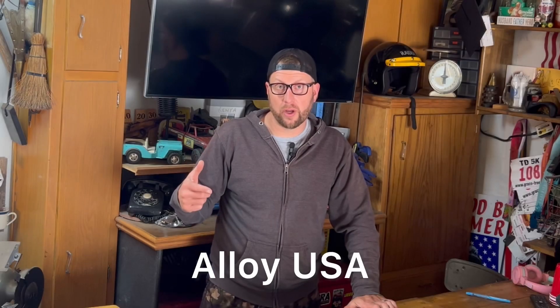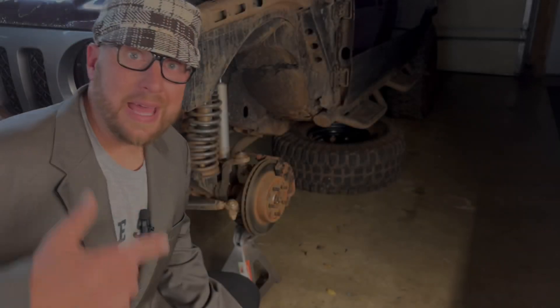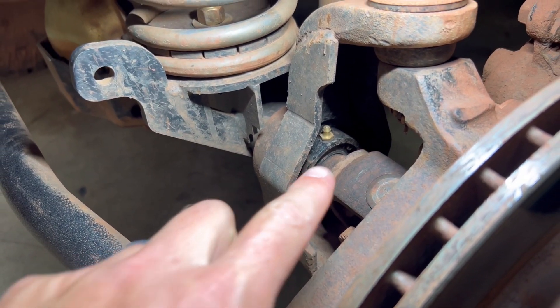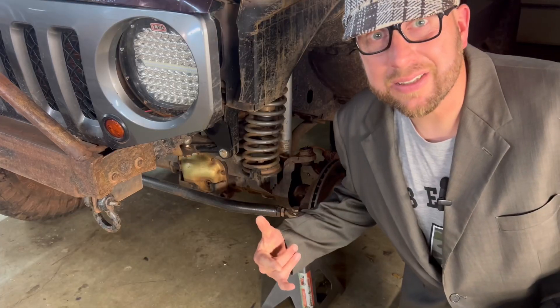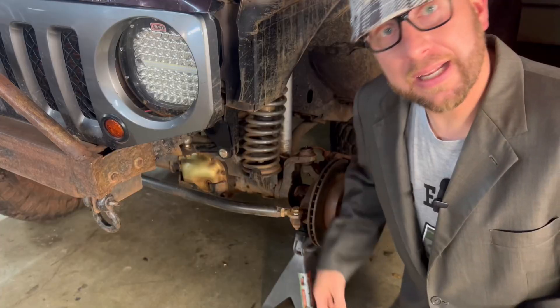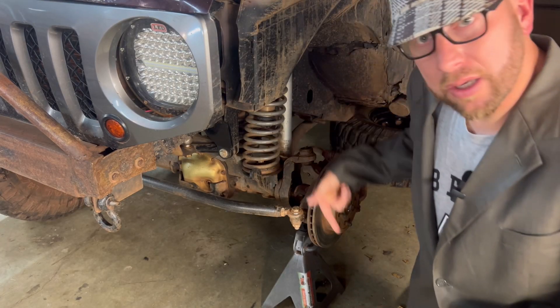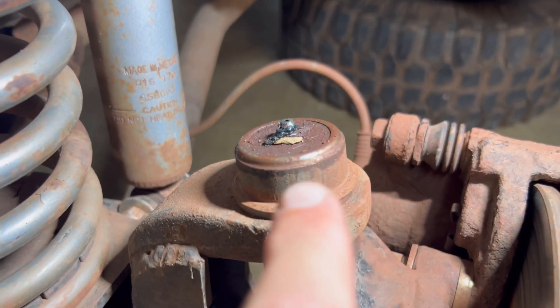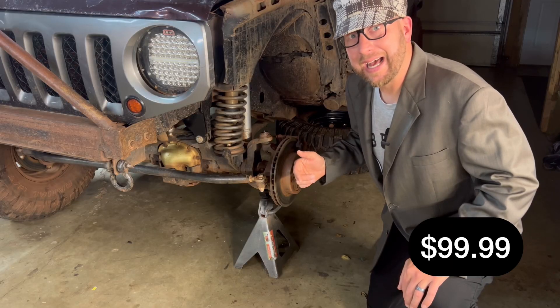We bought the Alloy USA axle tube seals to go on the end of the axle tube for $69.99. We got the Spicer 760X U-joints for $79.98. We also got heavy duty upper and lower ball joints for $99.99.